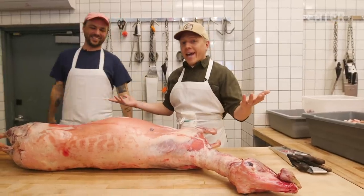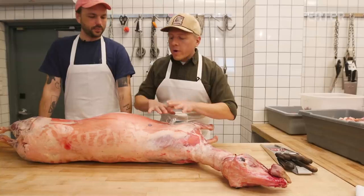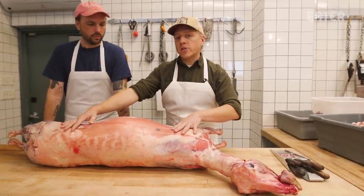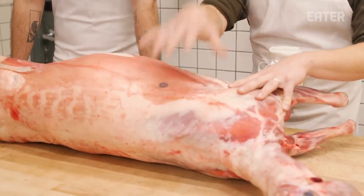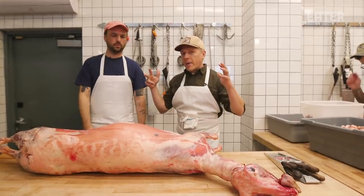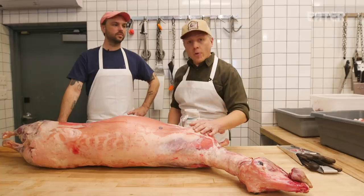It's as fancy Dan as you get, but we had the idea: what if we tried to French the entire rib section? The shoulder is meatier, it's fattier, I think it's a little bit more delicious. So we're going to take a new approach to butchering this lamb and see if we can make a bigger crown roast.